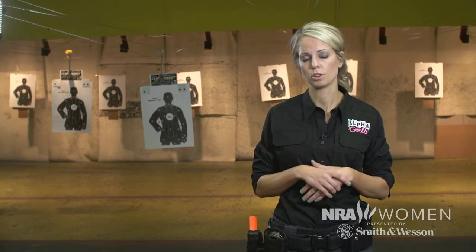Hi everyone, I'm Karen Bartuch with Alpha Girls and today we're going to talk about the proper way to hold a pistol. The reason this is important is because you want a nice stable shooting platform to ensure that your shots are placing where you want them to.